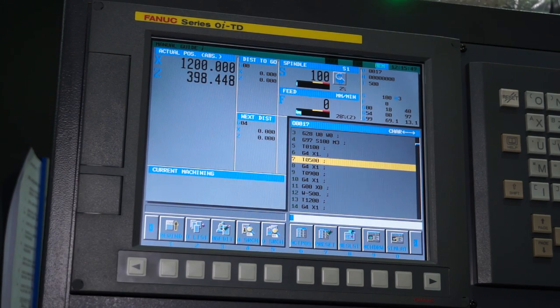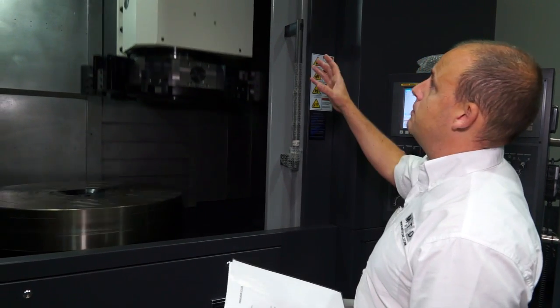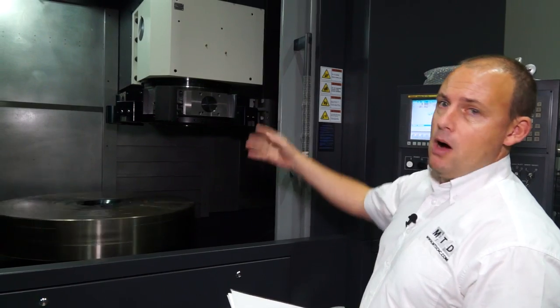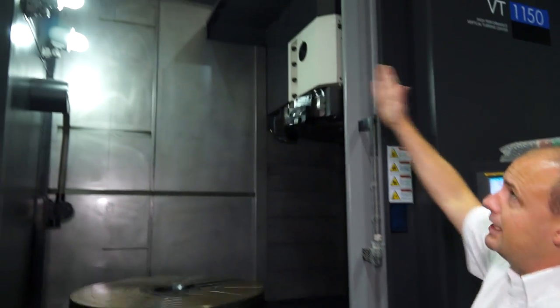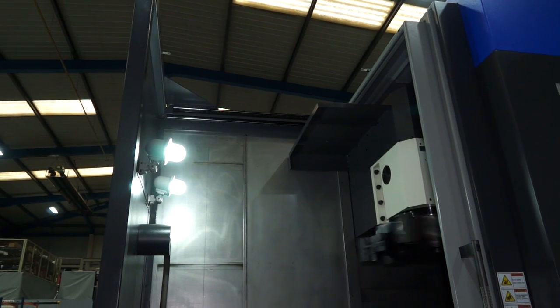The control on the machine is a FANUC OI control, so it comes with manual guide as standard. As we look into the machine, if you are doing heavier duty components or larger parts, you can use a crane because the top of the machine actually opens to allow you to crane larger and heavier parts in.